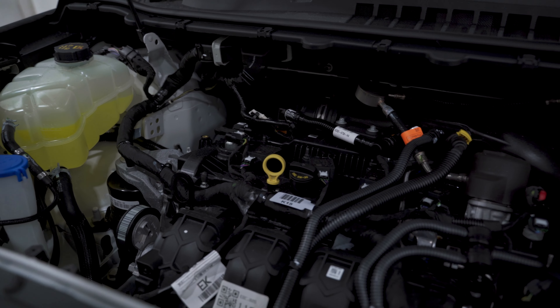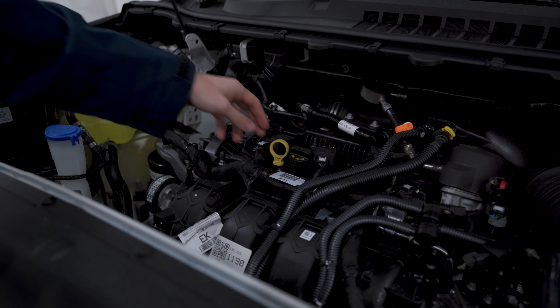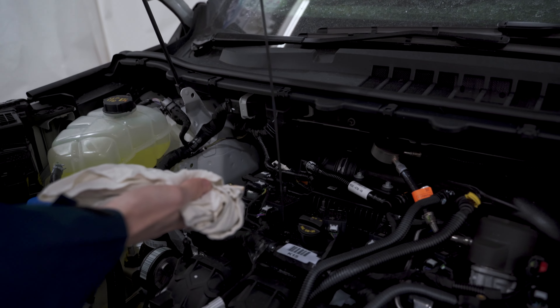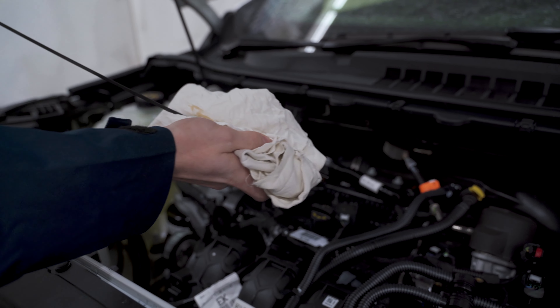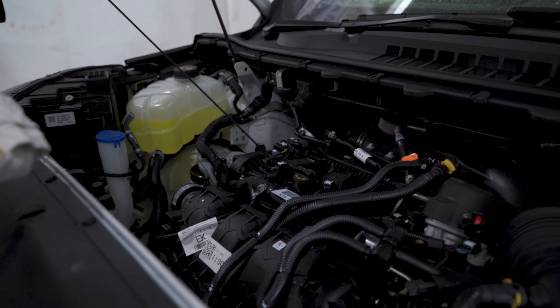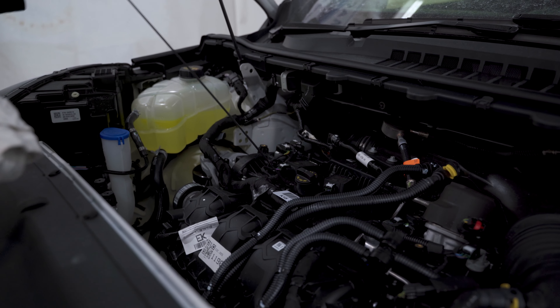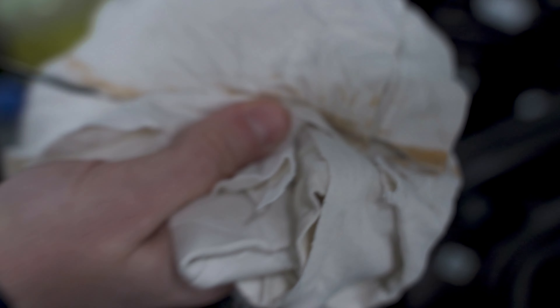It might not be in that exact position, but that's what it's going to look like. What we're going to do is take our dipstick out, use our handy rag here, and wipe all that oil off so we can get an accurate reading. Then we're going to stick it back into the engine, pull it out, set it on our rag, and we can see that the oil level is right in between those two circles, which means our oil is good.